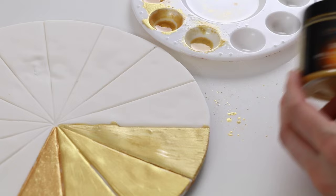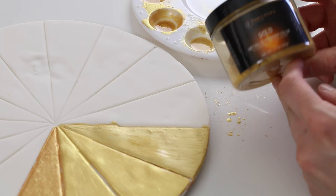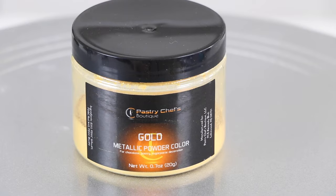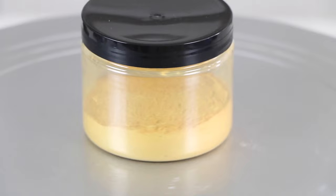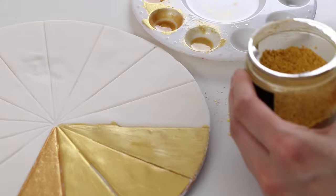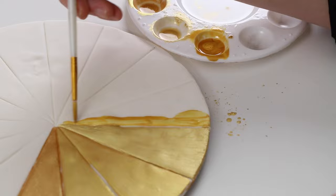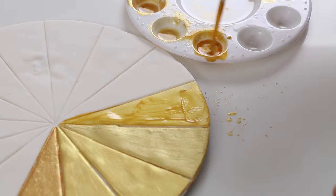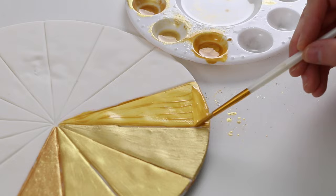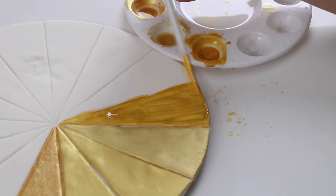Moving on to the next new one I haven't tried before — that's from Pastry Chef's Boutique, and it's just called The Gold Metallic Powder Color. This is my first time trying this one as well. It doesn't look super sparkly and it looks kind of yellow, but we'll see. It mixed up smooth, so the mixture is really smooth, but it might go on pretty thin. I'm having a hard time getting an even coat, even on the second one. I don't know why that is.